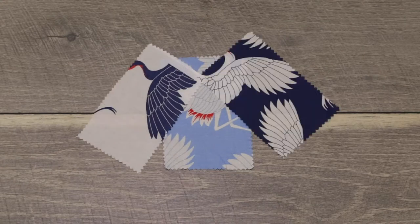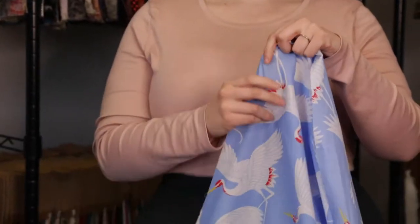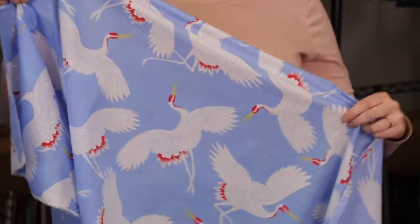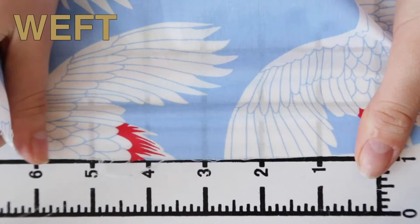Hey there, it's Molly and I'm hanging out at MoodFabrics.com working with Mood's Crane Printed Cotton Voile, which comes in a variety of beautiful colors. This product has a smooth, papery hand. It features no stretch in either direction and is mostly translucent.